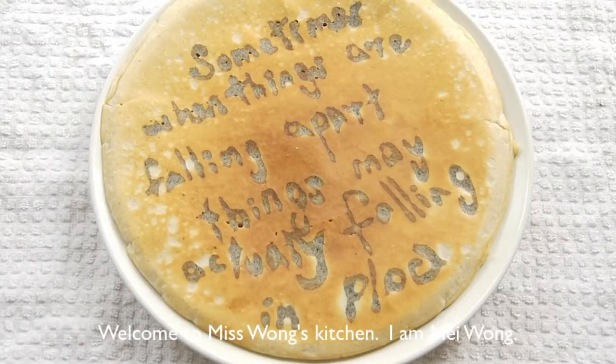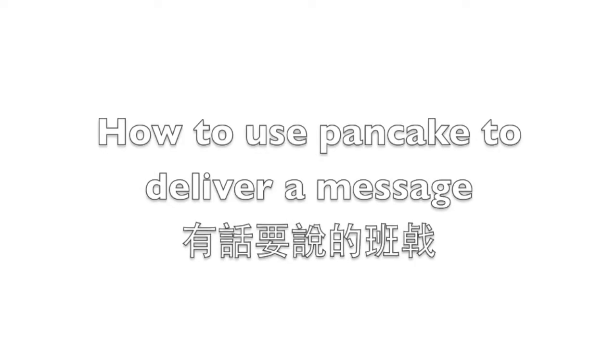Hi everyone, welcome to my Swan's Kitchen. I am Mei Wang. Today I am going to show you how to use pancakes to deliver a message.